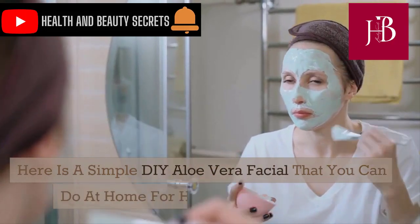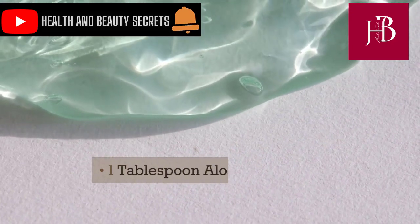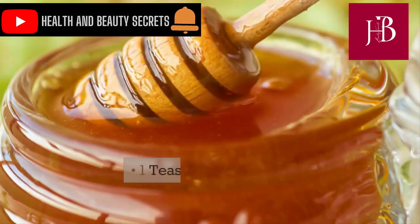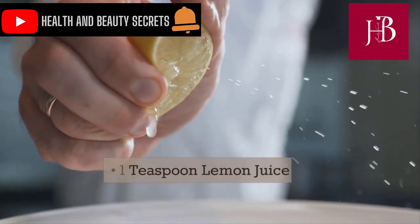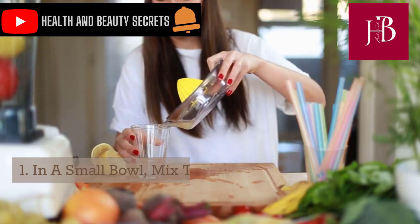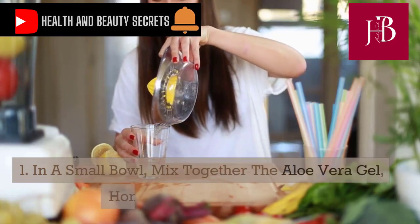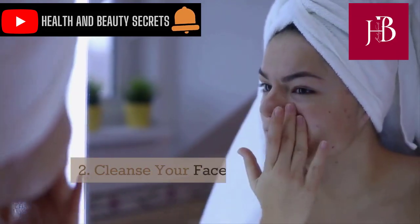Here is a simple DIY aloe vera facial that you can do at home for healthy, glowing skin. Ingredients: 1 tablespoon aloe vera gel, 1 teaspoon honey, 1 teaspoon lemon juice. In a small bowl, mix together the aloe vera gel, honey, and lemon juice. Cleanse your face and pat dry.